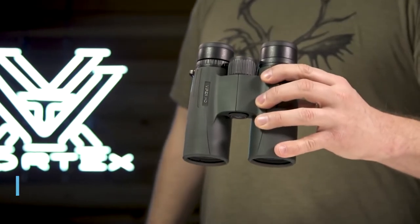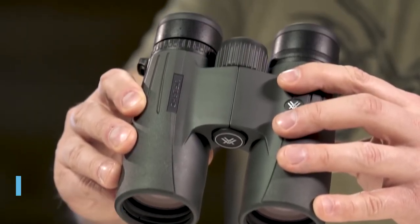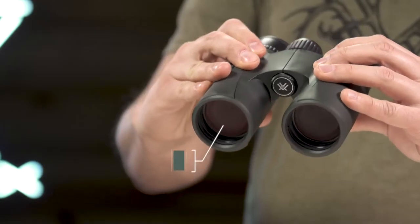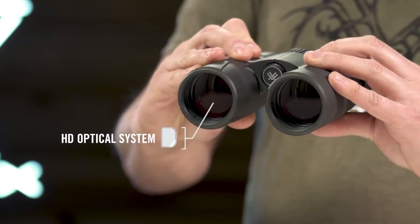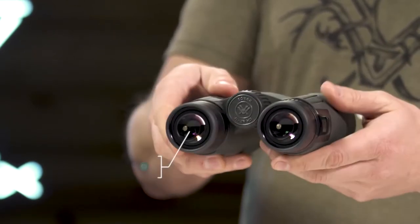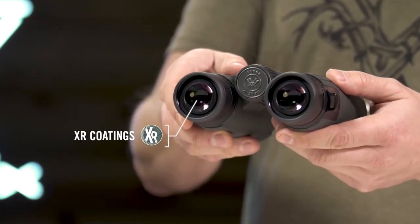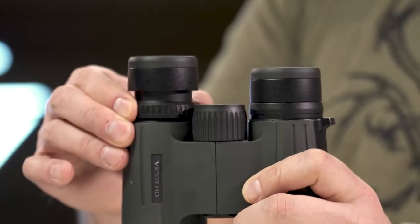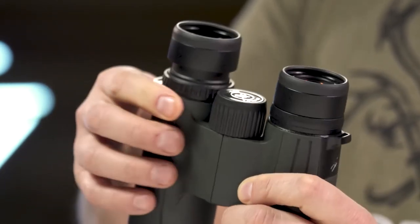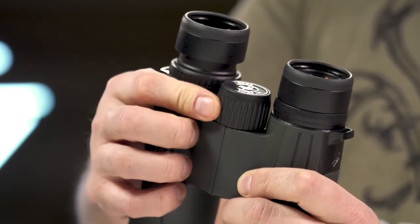This is the Viper HD. The Viper HD is a high-end, full-size, yet compact binocular suited for any hunt. An HD optical system delivers exceptional resolution and edge-to-edge clarity. XR anti-reflective lens coatings give bright, full views even in low-light situations. A locking right eye diopter tailors each barrel's focus to your eyes. The smooth center focus wheel provides fine focus control and quick, sharp views.